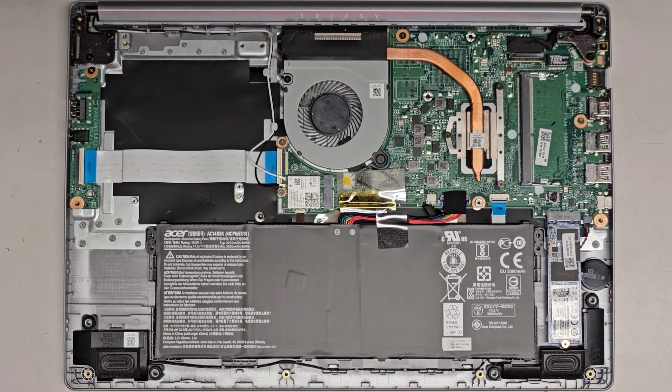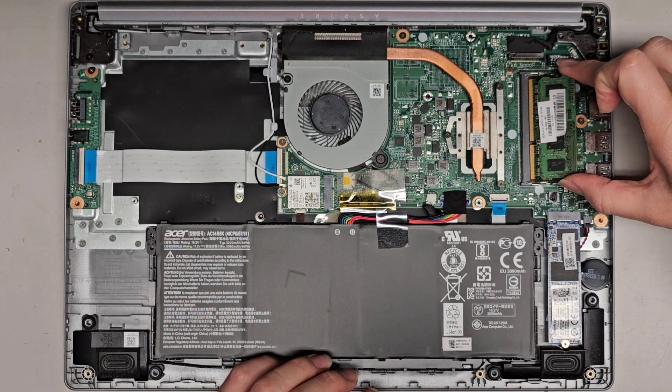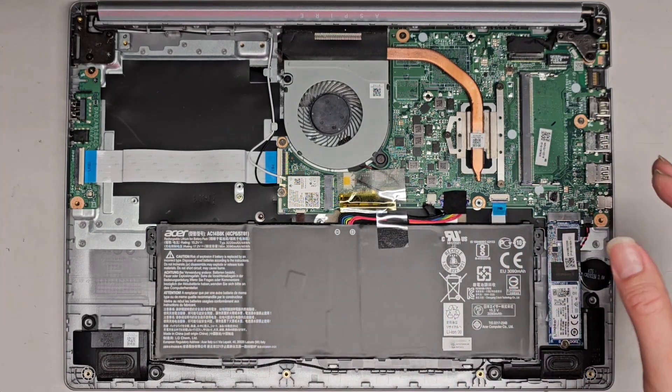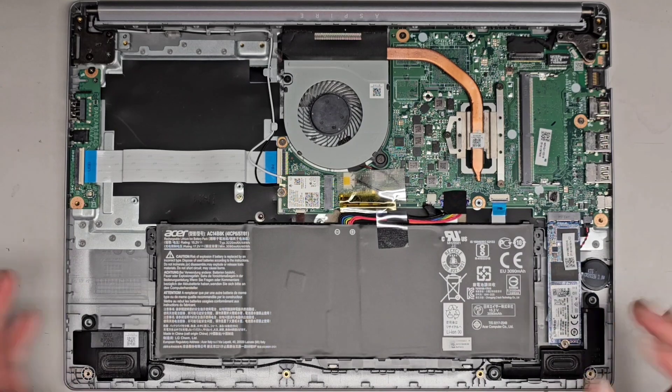There's no RAM installed here. I believe it's DDR4 memory — I can confirm by checking if a DDR3 RAM slot fits, and nope, so it's definitely DDR4. As far as I know, there's usually no size constraints, so you can put in a 16 gig or even a 32 gig if available.